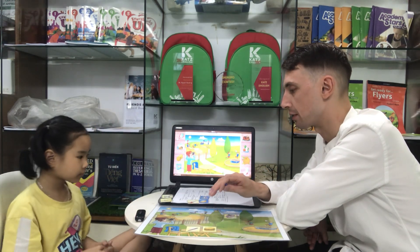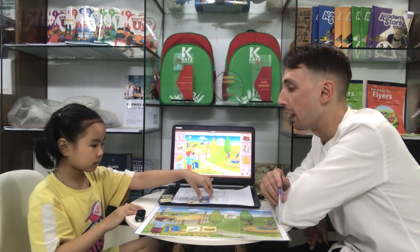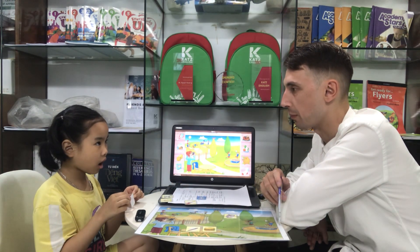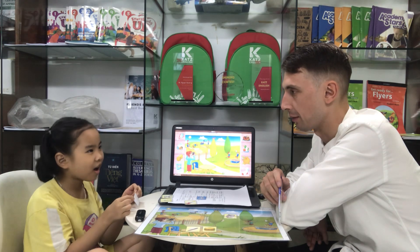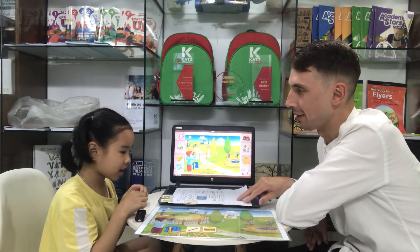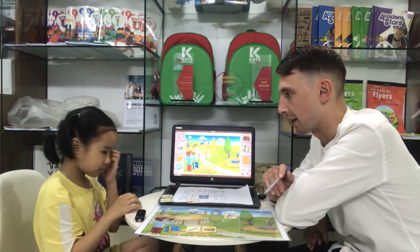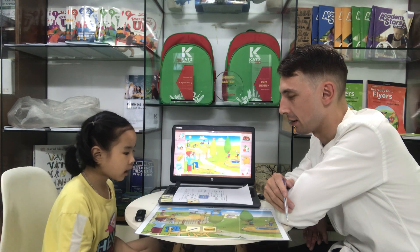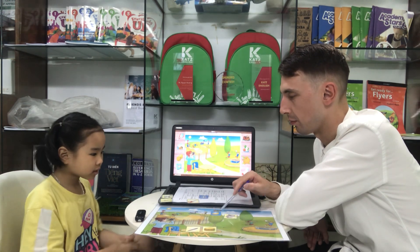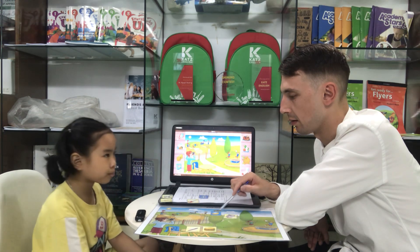All right, now what is this? She eat banana. Right. Put the banana under the birds, please. Under the birds. Yeah, under. I put the banana under the birds.